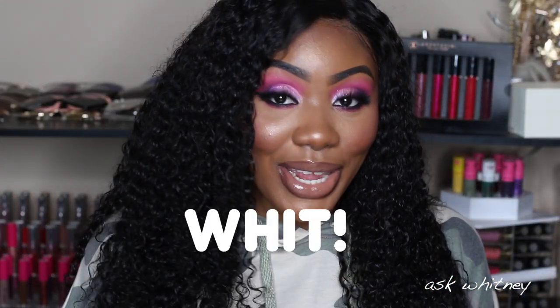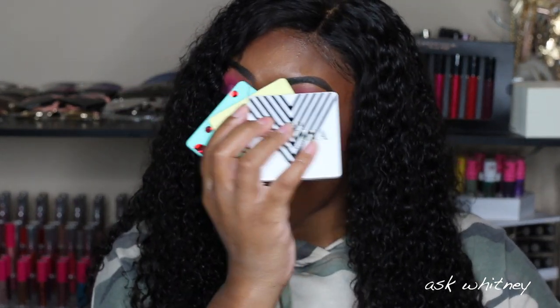Hey guys, welcome back to my channel, it's Wit here again with another video. Today I'm going to be doing a tutorial using the new Norvina Volume 4 palette. I love Norvena's palettes — I have the big ones and the mini ones, and right now the mini ones are on sale. They're normally $28 and I believe they're on sale on Sephora.com for $20.